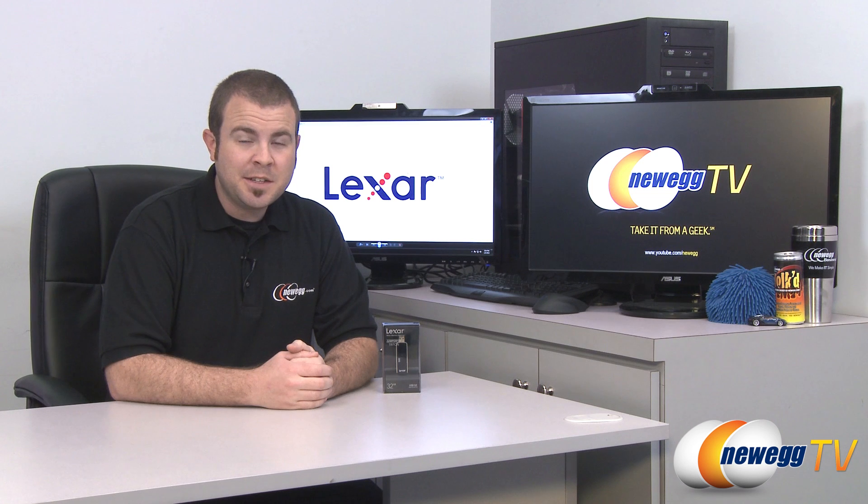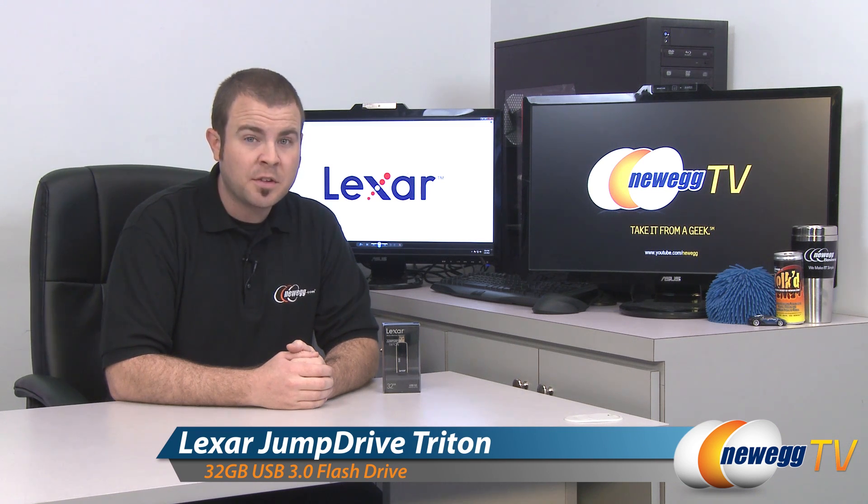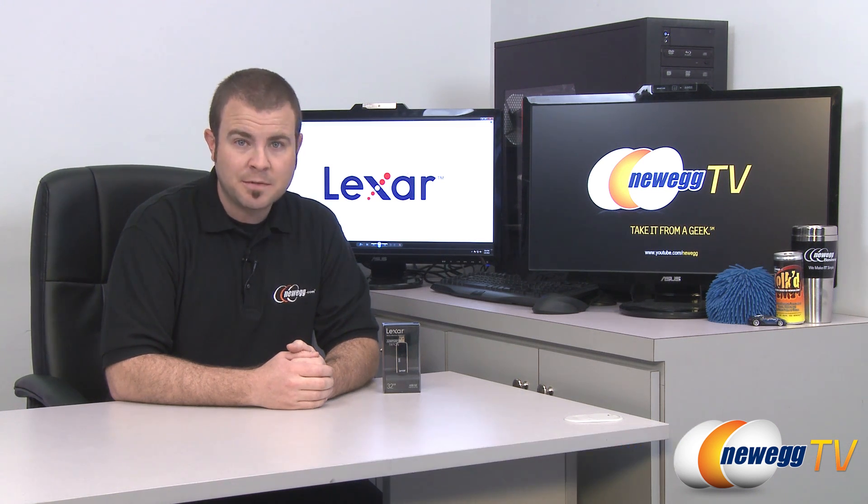Hi everyone and welcome back to Newegg TV. My name is Paul and today we're going to be doing a quick overview and some benchmarks on this flash drive. This is the Lexar Jump Drive Triton and it's a 32GB USB 3.0 flash drive.